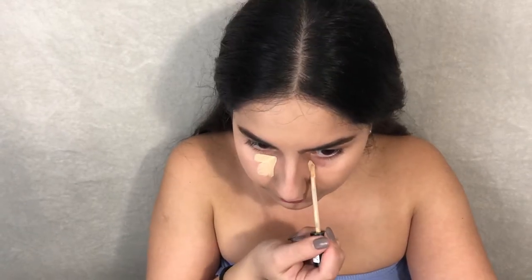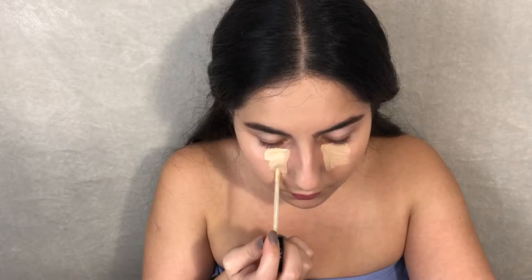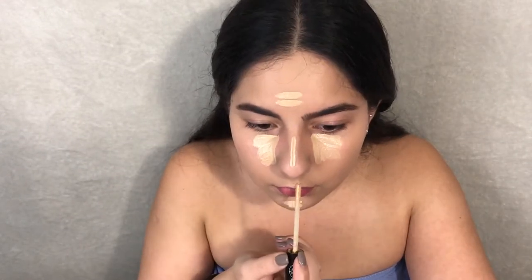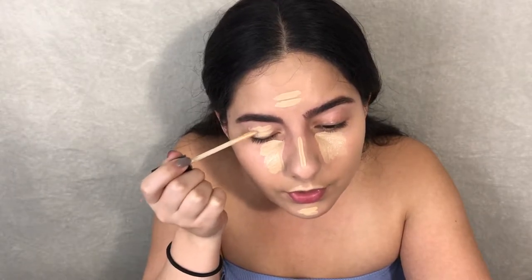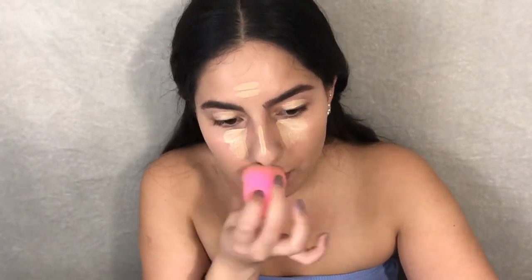For concealer, as always, my Catrice Liquid Camouflage Concealer in the shade Light Beige. I use this to highlight my face. I'm also gonna put some on my eyelids just to cover up the veins up there. Remember, when using the sponge you always want to tap in the product, not rub it.